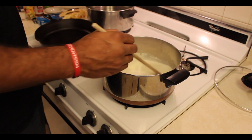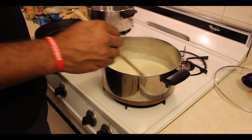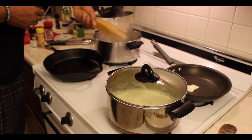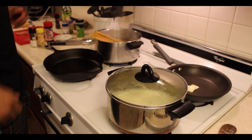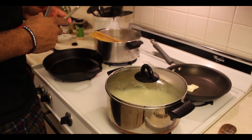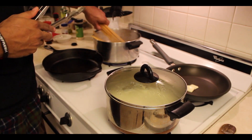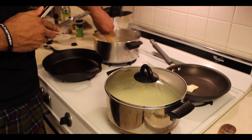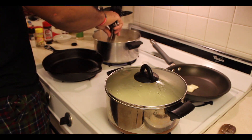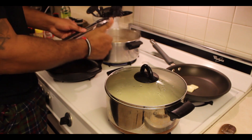Go ahead and stir this cream cheese in and let it melt. Also you'll notice a wardrobe change — switched to the PJs, got comfortable while cooking, come on! Next, put your noodles in your water that you've already had boiling. I had that boiling before I changed into my pajamas. Go ahead and get those noodles in.